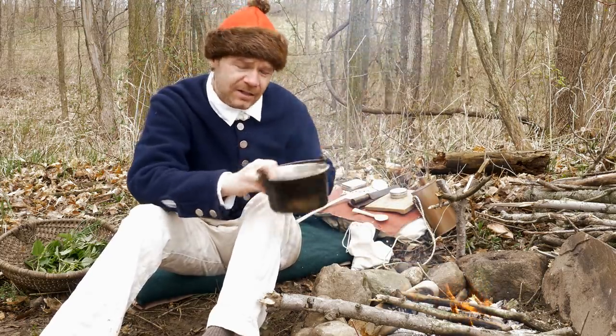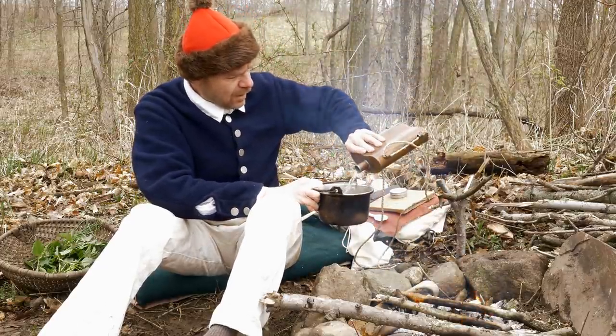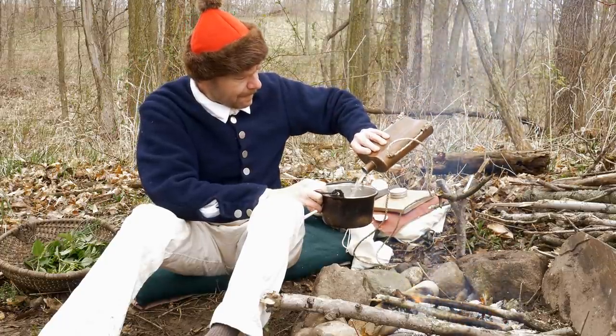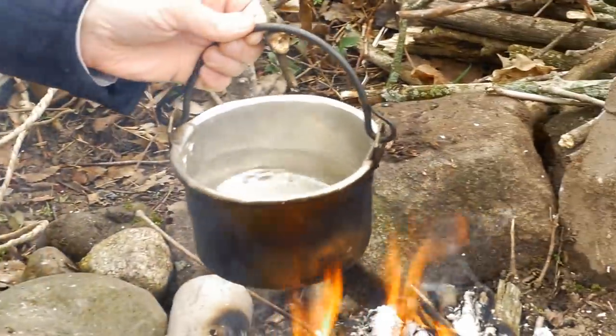Let's get started with our soup. I'm going to put probably a quart of water here, maybe a little less. And let's get that started warming up.